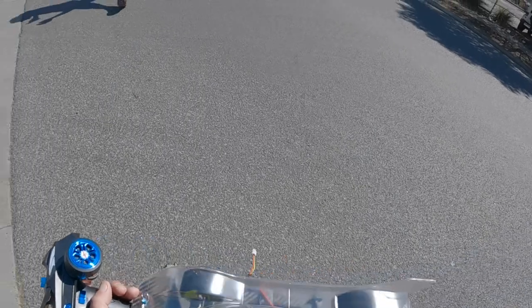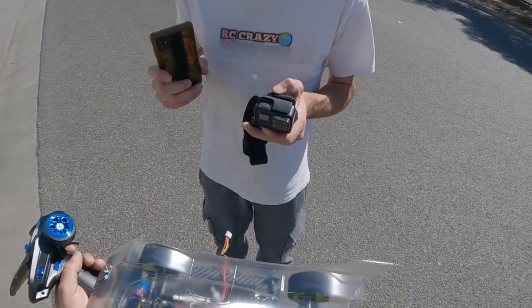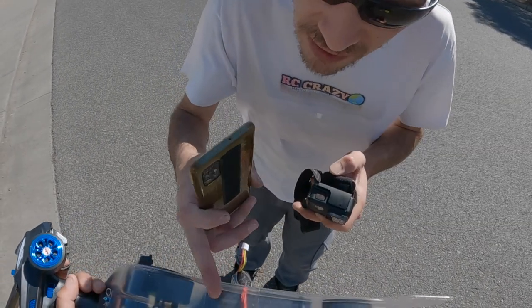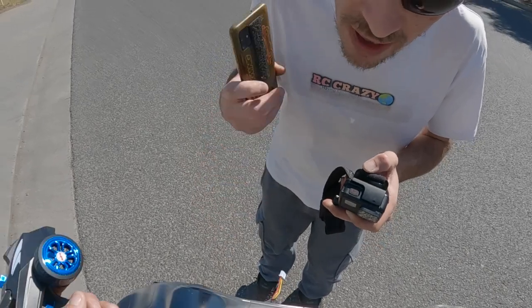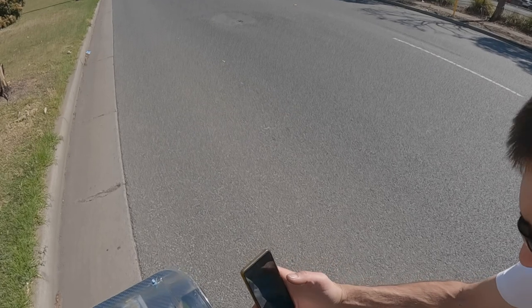All right, let's look at the damage — battery's falling out. Got some actual damage though? Just give it a quick throttle. Oh no, something's wrong — one of your wires has come undone, one of the motor wires or something. Okay, all right, let's get it back to the car.